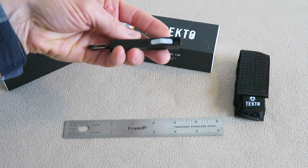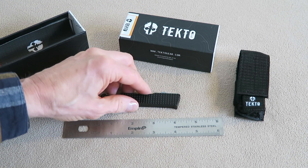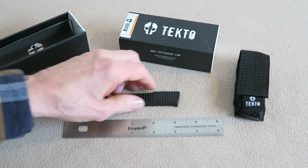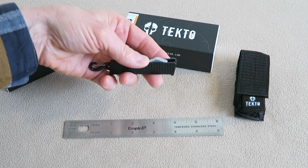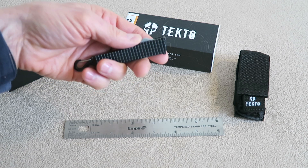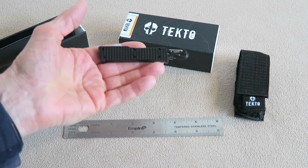I would think for $99 I'd get a little bit better finish out of it. The other negative is that in the paperwork, it comes with only a 30-day warranty. For a hundred dollars, I would expect at least a year or better.